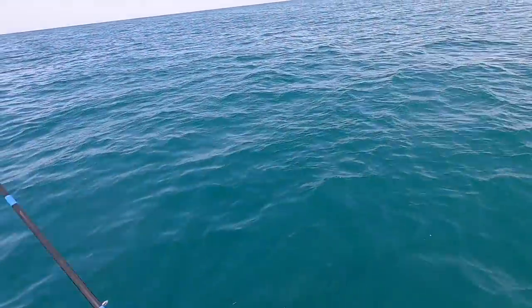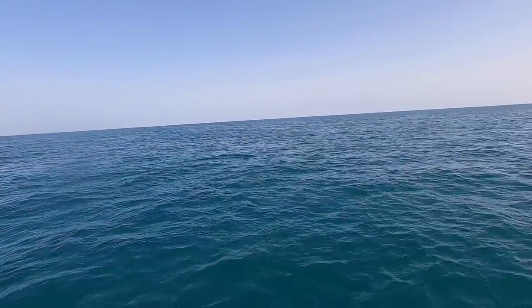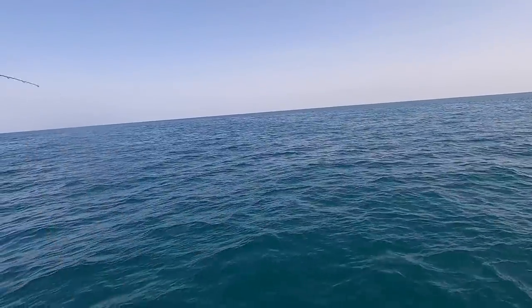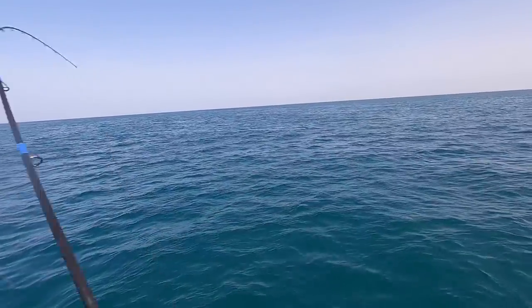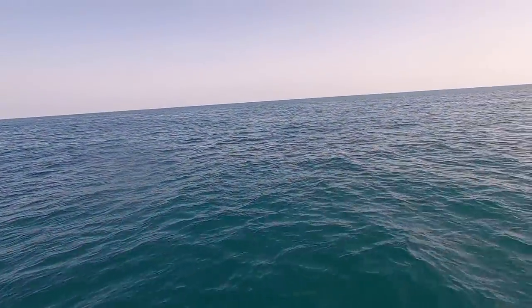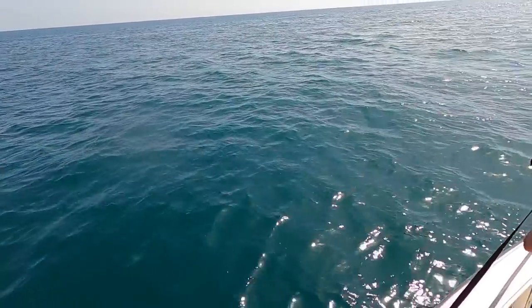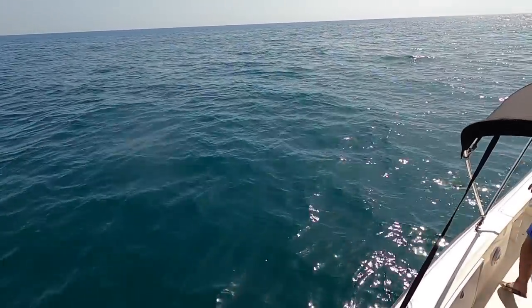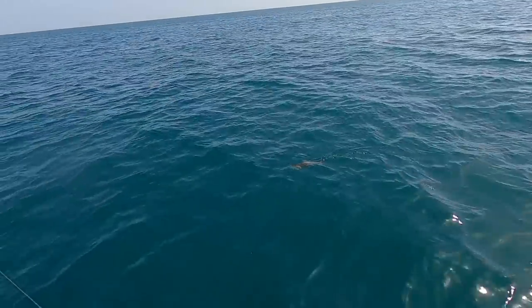Here's a look at the retrieve I was doing with the Power Prawn USA. I would basically cast it up current, let it go all the way down to the bottom, and just slowly jig it and wait for the strikes. There's a little bit bigger fish here — it might actually be a cobia. Yep, cobia. It's a short one but it's the right species.